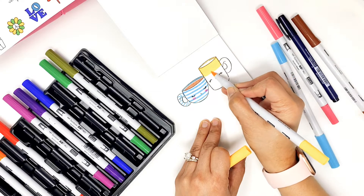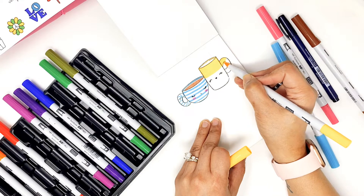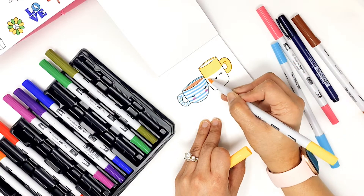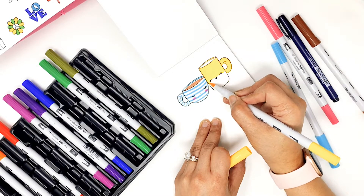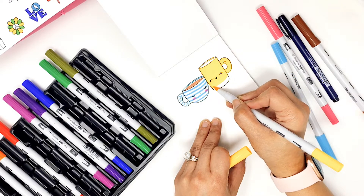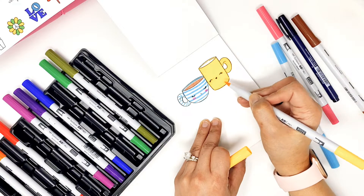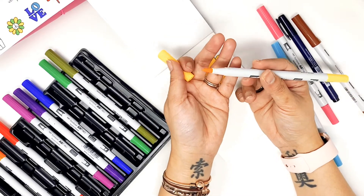The brush tip of these markers is very flexible. So if you're going to be using this for lettering, I think it's going to work really well and you're going to like it. I've also made a video about these markers, and I mentioned that I feel like I'm not fraying the nibs as quickly compared to the Tombow Dual Brush. I feel like these brush tips are a much better quality than the ones in the Tombow Dual Brush pens.